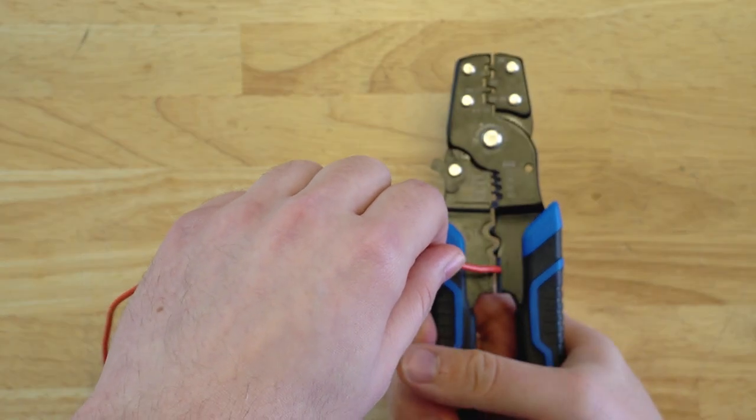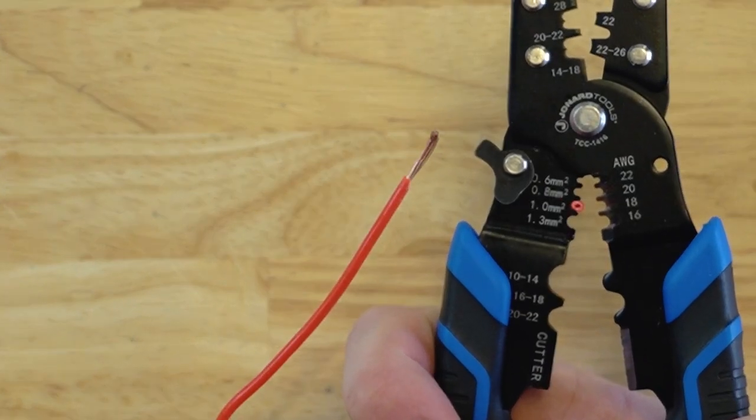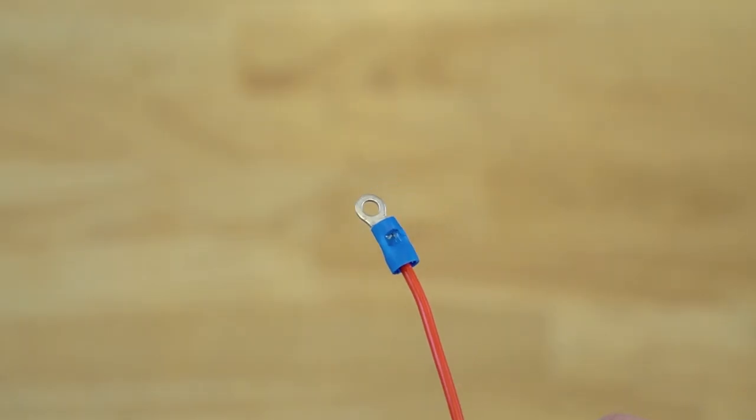It crimps insulated butt splices, telephone piercing spade lugs, open barrel connectors, and non-insulated terminals of various sizes. It also strips 22 to 16 gauge electrical wires and has spring-loaded ergonomic grips for reduced hand fatigue.